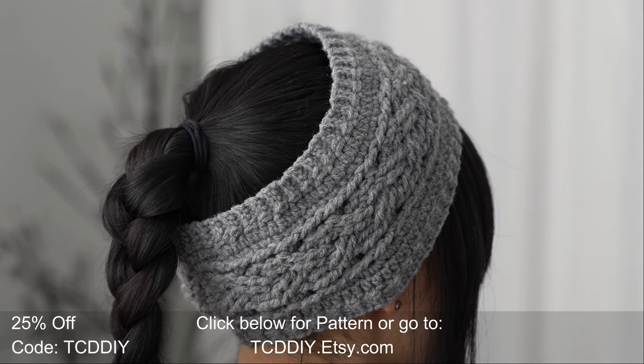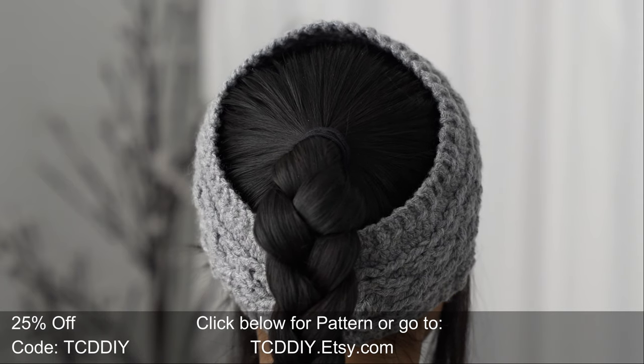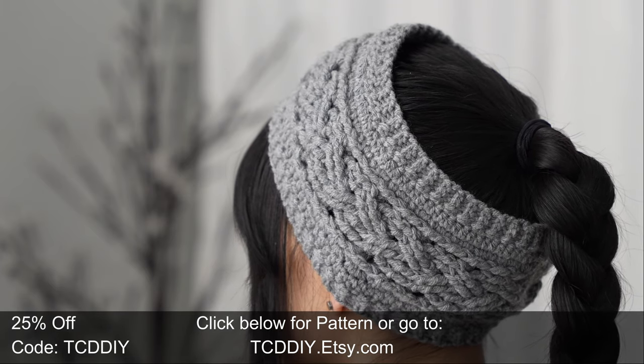Hey guys, I'm T and welcome to the channel. If you're new here, I make trendy and fun crochet tutorials twice a week. If you haven't already, smash that like button, drop a comment down below, and subscribe to join in on the fun.